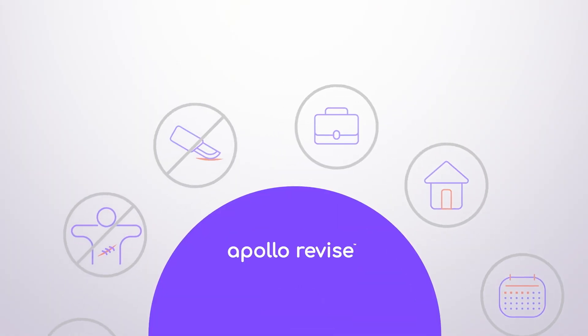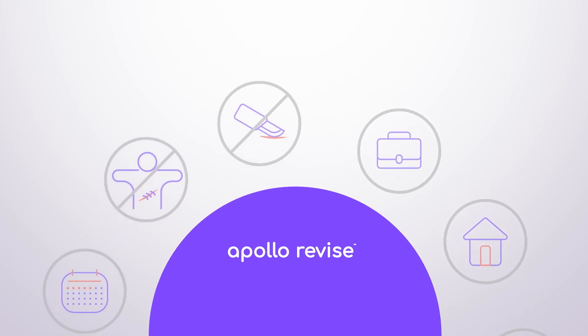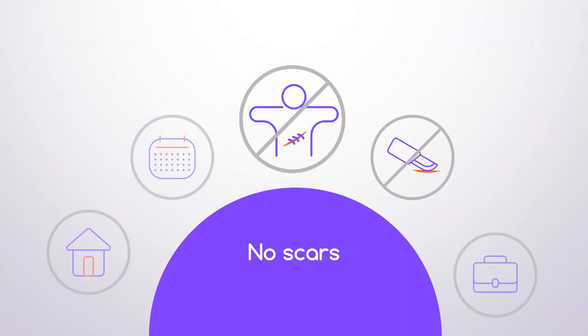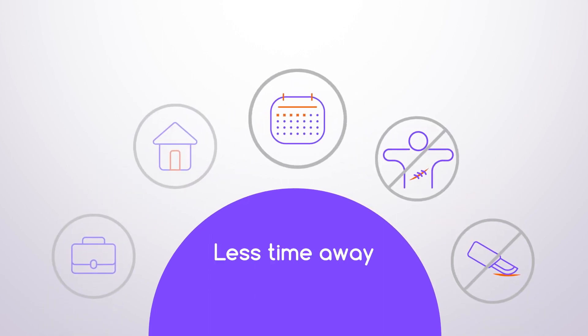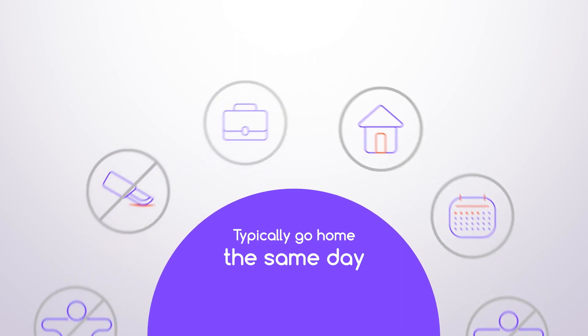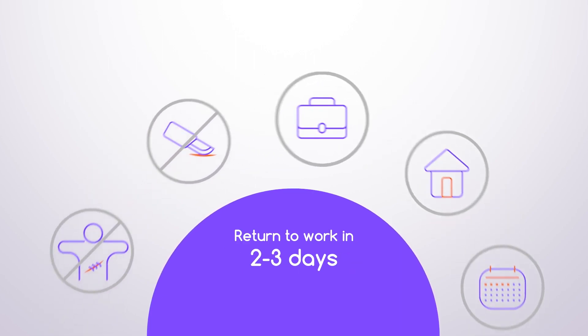This advanced endoscopic procedure performed with the Apollo revised system does not require incisions, meaning no scarring and less time away. Most patients typically go home the same day as the procedure and can return to work in two to three days.